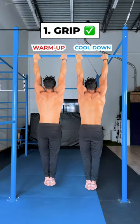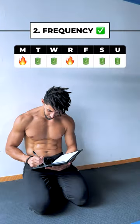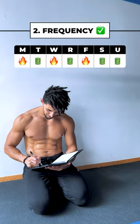Here are some things we can do to improve your grip strength. Start each workout with a couple of pull-ups and finish with passive hanging. Train pull-ups two times per week and build up to three times per week over time.